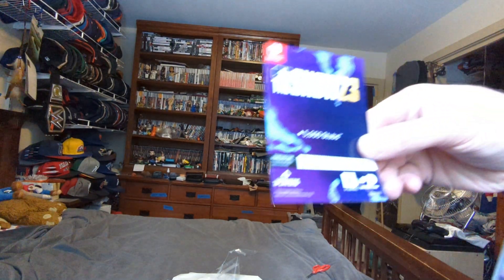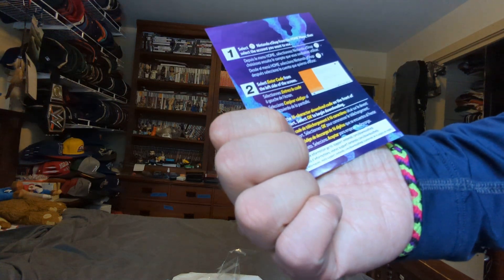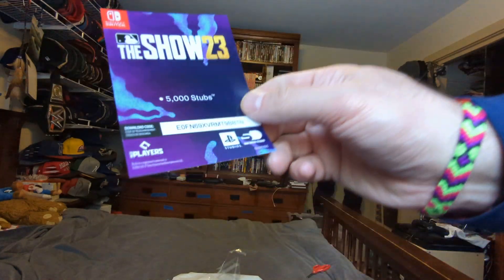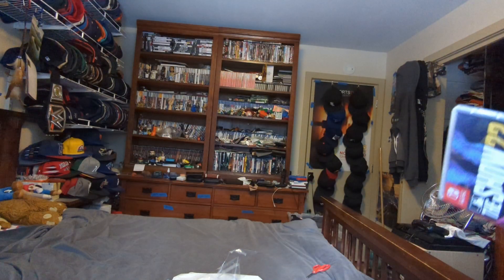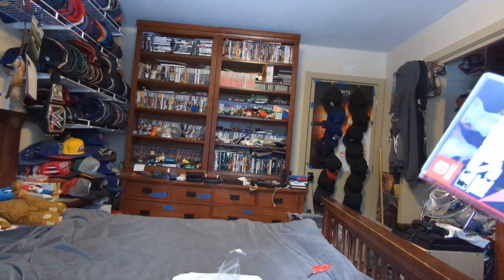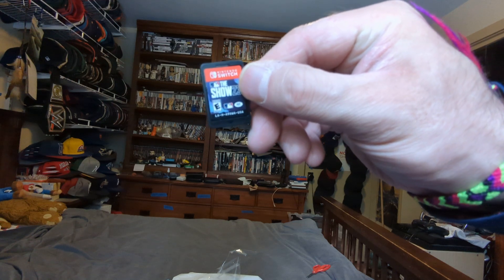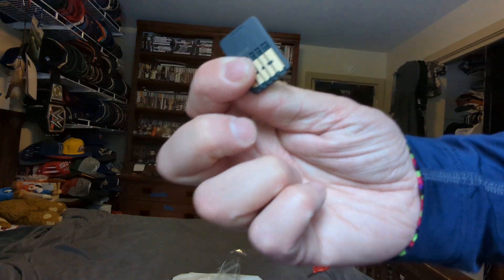So we got an MLB The Show enter code — it gives you a thousand stubs. And then the game itself, The Show 23 for the Switch. Here's the front, here's the back.